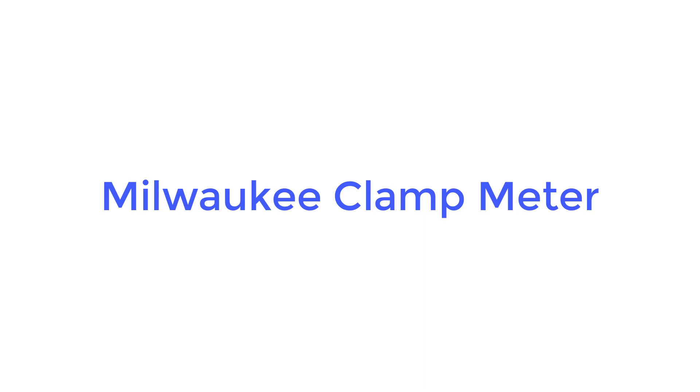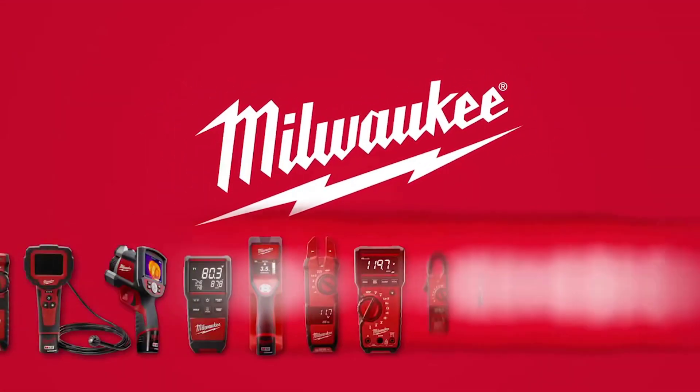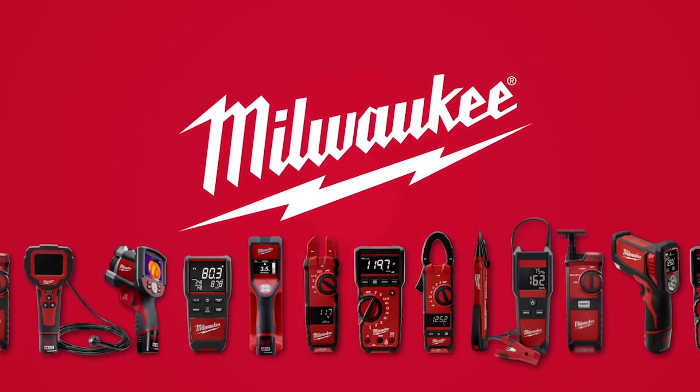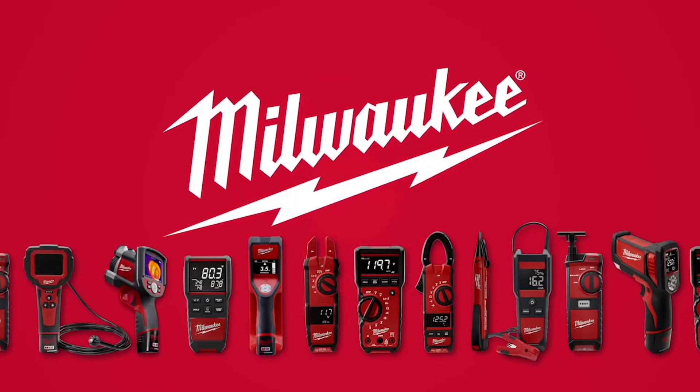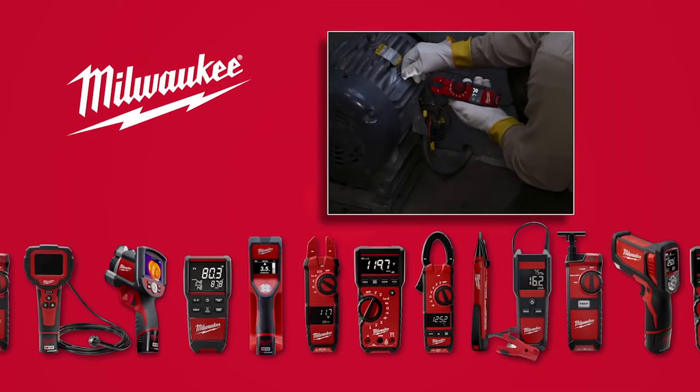Number 2: Milwaukee Clamp Meter. Next on our list is a product from the house of Milwaukee. The Milwaukee 2235-20 is a mid-ranged and moderate-duty 400 Amperes rated DC clamp meter with great reviews and ratings.